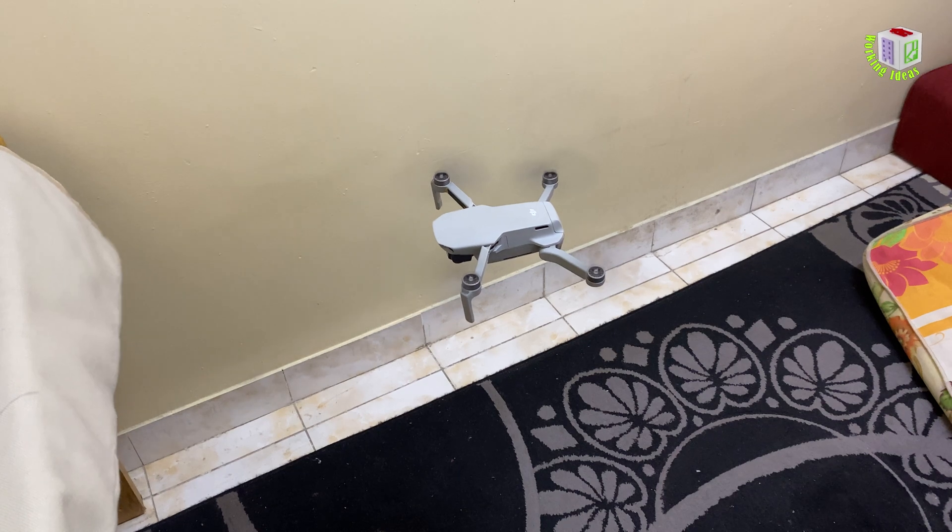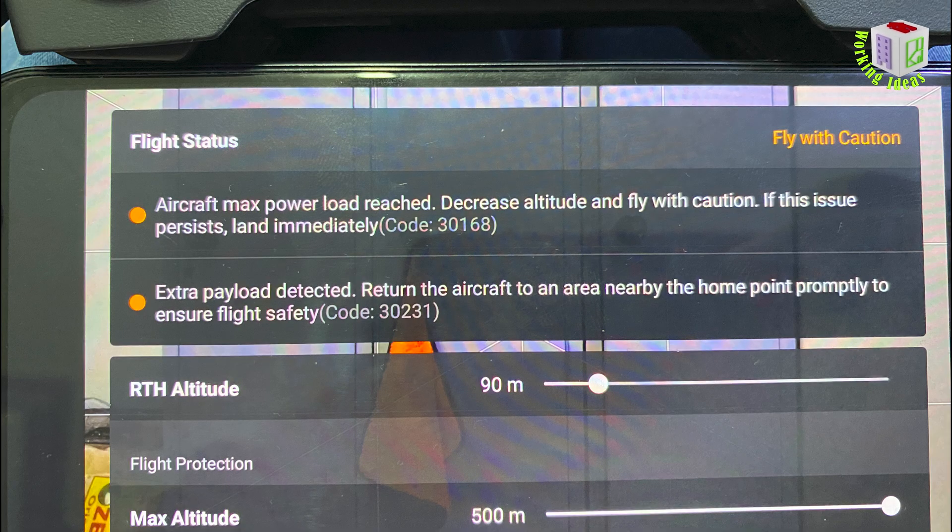Not only this, I received two more errors. Aircraft max power load reached. Decrease altitude and fly with caution. If this issue persists, land immediately. Code 30231.